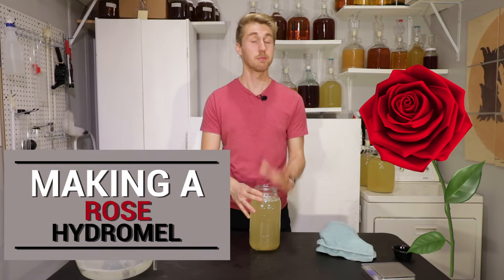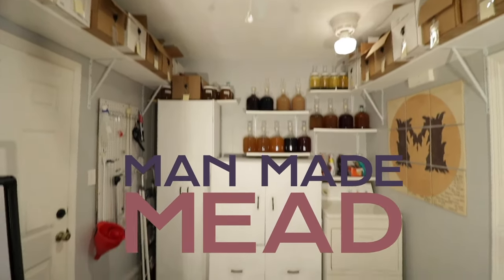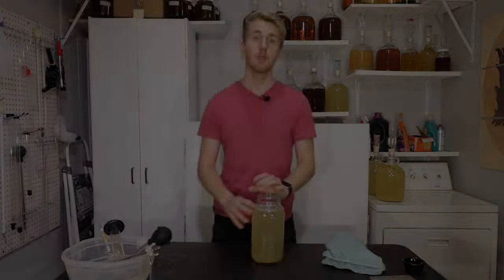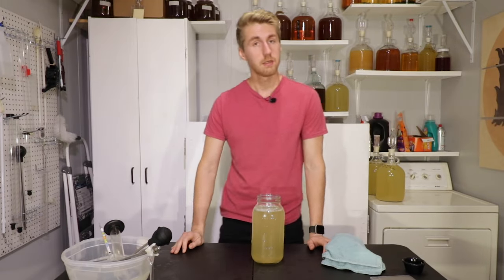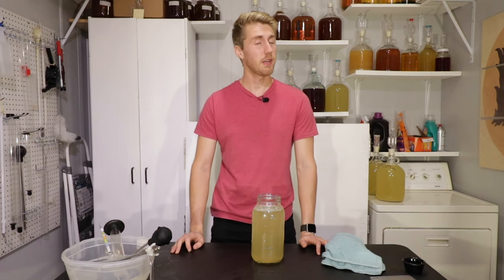Today we're going to make a rose hydromel. I've never made this before, but I think it'll be cool. Let's try it. Hey, this is Man-Made Mead. Today I am making a rose hydromel, something I've never made before.